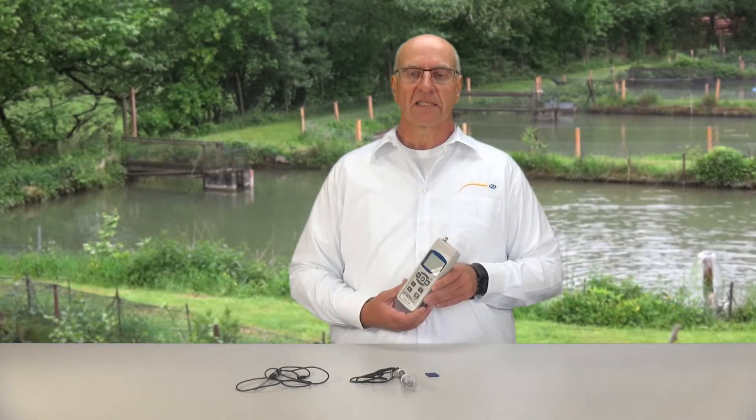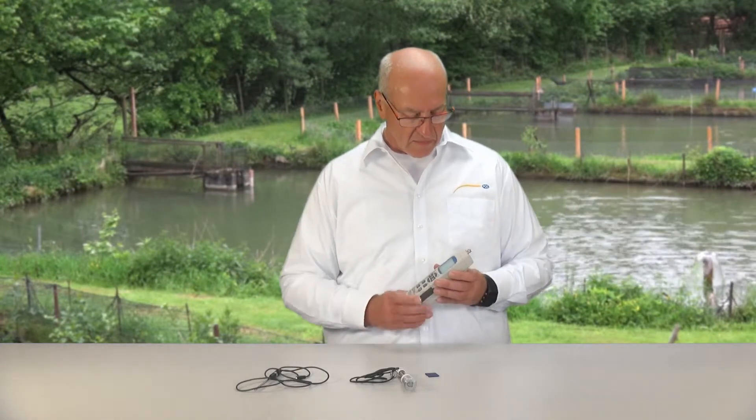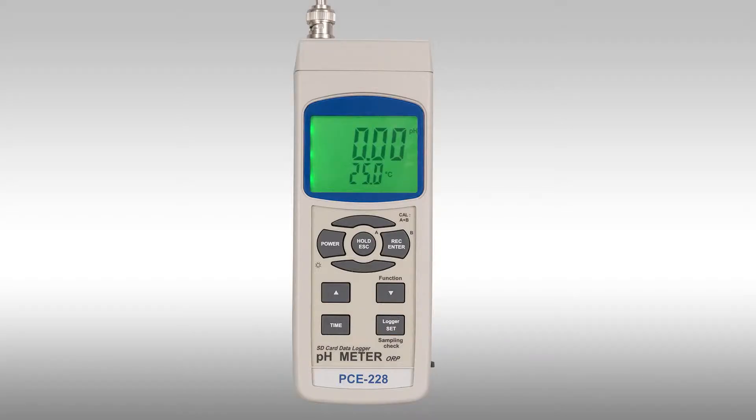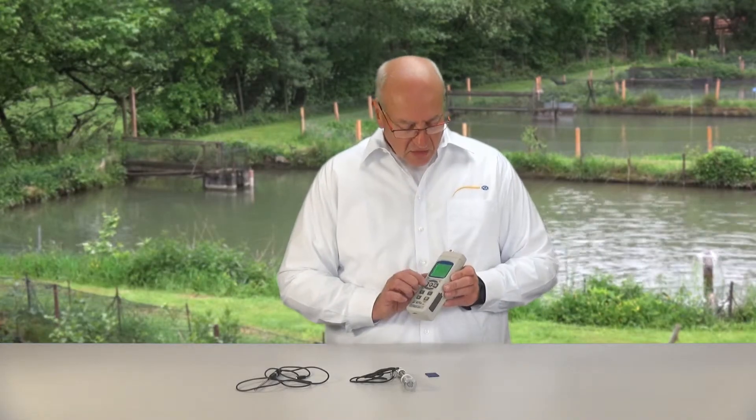In the display itself you always see two displays. In the lower area you can see the temperature in degrees Celsius, and in the upper area the pH value. For better viewing you can turn the backlighting on and off.